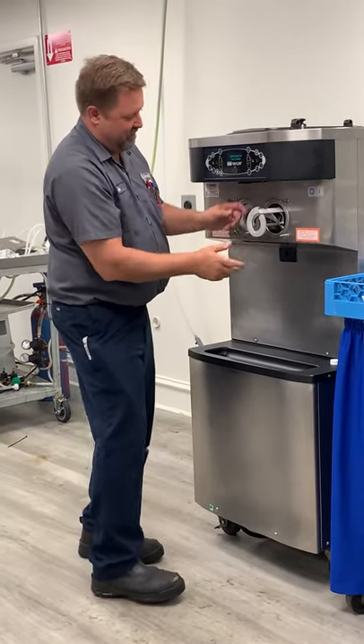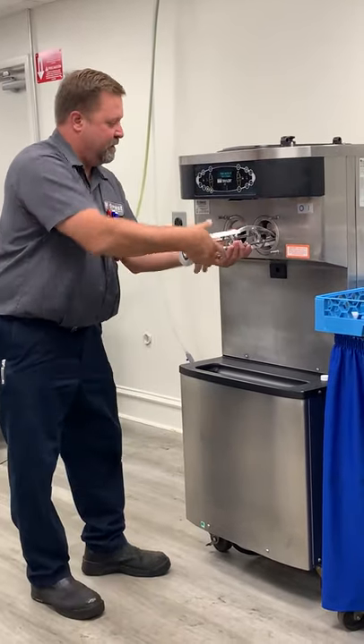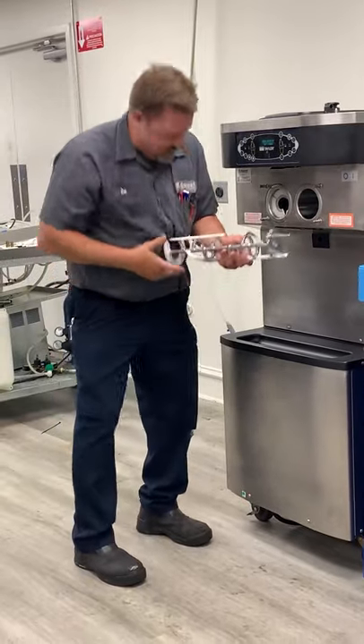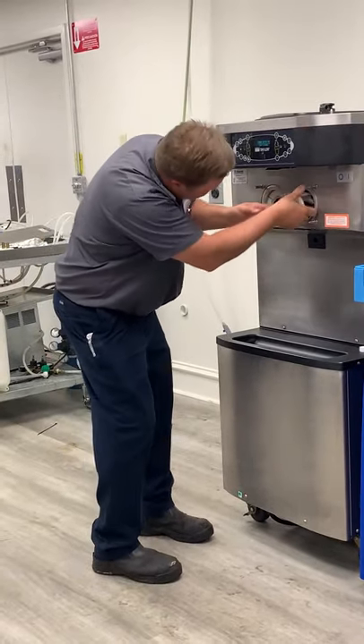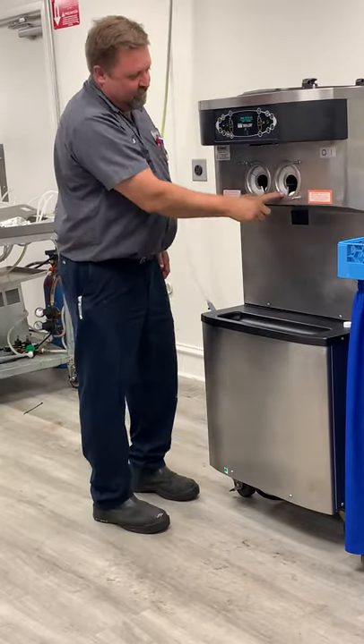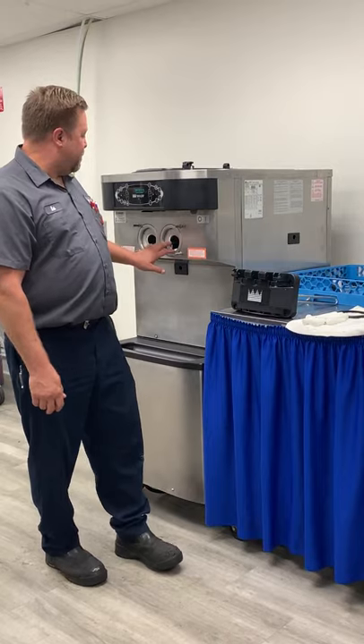We're going to push this in and line up the oval head with the oval on the drive shaft. You'll have to twist it around a little bit to drop it into place. Once it's in, it should be back behind the front lip of the door. Now we've got our beater assembly put back in.